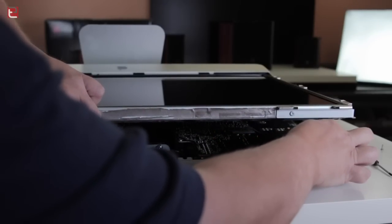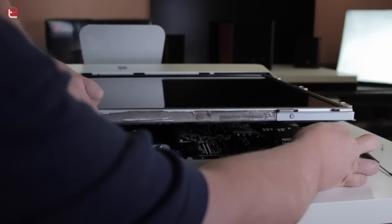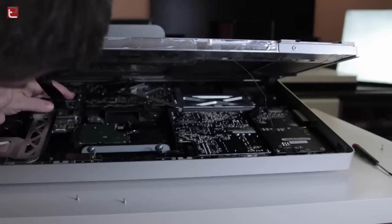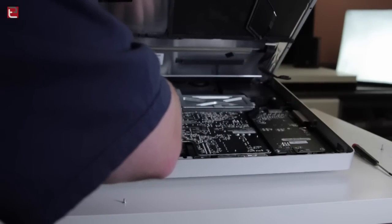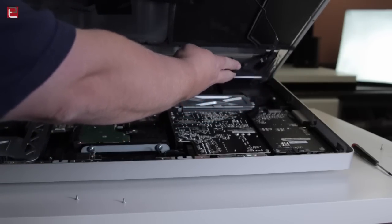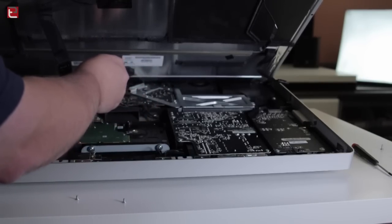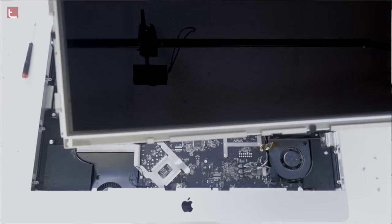So once you have those screws removed, you have to carefully lift the panel up and disconnect four wires that are connected to the computer itself before you go ahead and pull this thing out. You have to carefully do it because they all are plugged in their own ways. The first one in the top right corner is the first you've got to disconnect because it is the closest to the panel. So there are four here: the first one is the LED backlight sink, the one on the right side is the LED backlight, that bigger cable is the DisplayPort, and that little tiny wire is the temperature sensor.